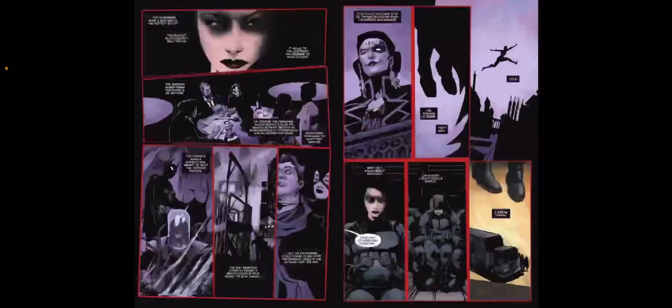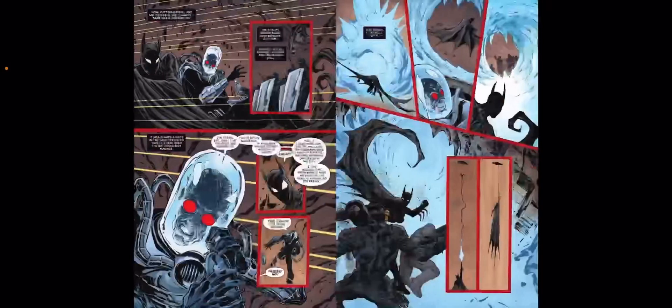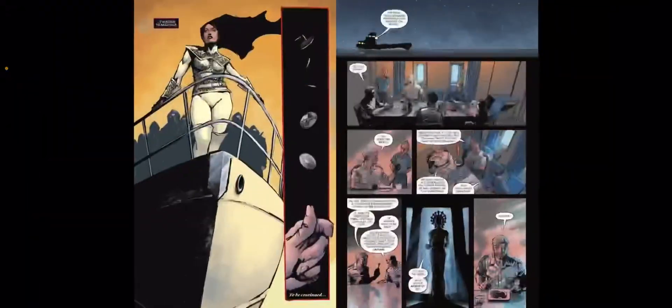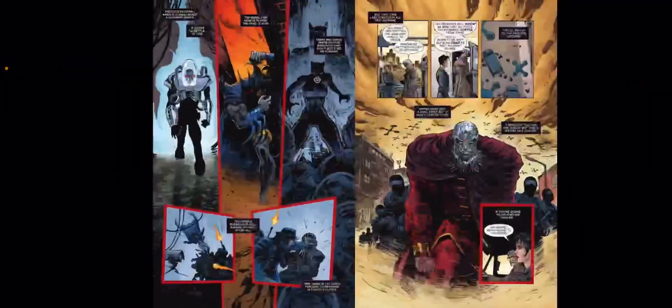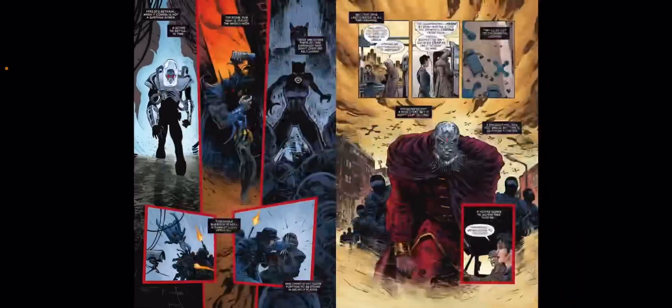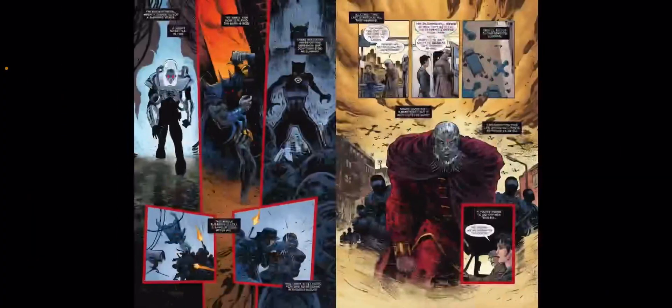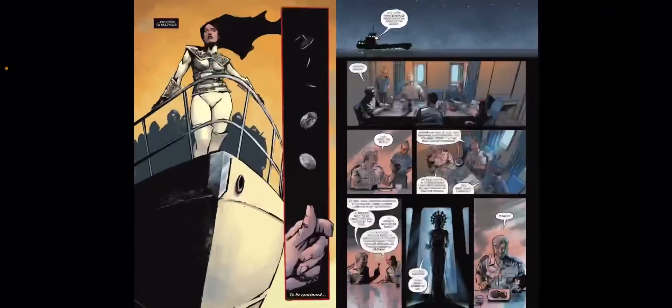They kind of trick everyone, and pretty much by the end of the issue they're on the path of getting Batman's body back. Mr. Freeze betrayed Cass. There are a lot of moving pieces. And the ending seems to suggest that Selina is maybe going to team up with Talia and potentially Two-Face, needing some sort of help — which is what I'm most intrigued about going forward.